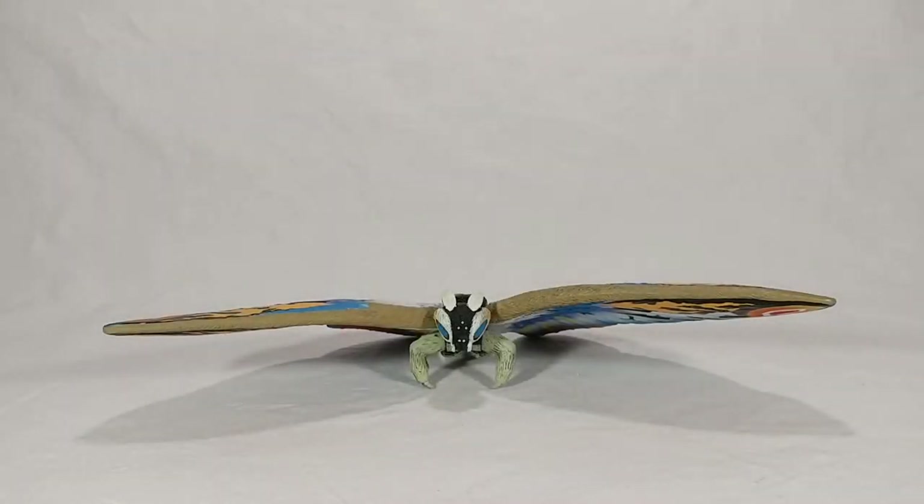Welcome back kaiju fans to another crisp review. Today we're looking at the original Bandai Creations Rainbow Mothra — the old school American version. The box doesn't really hold any value for Bandai Creation figures so it gets tossed. This is also one of the figures that got re-released in the past few years in the Bandai EX Movie Monster Series, but let's just get into the OG Rainbow Mothra from Bandai Creations.